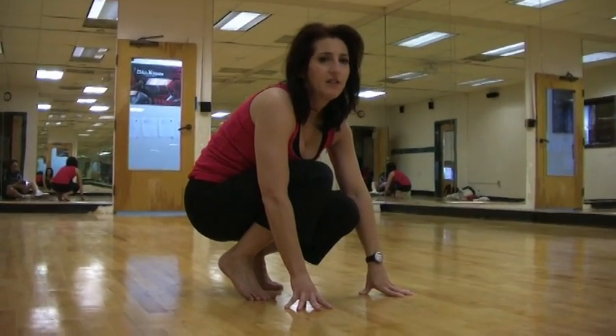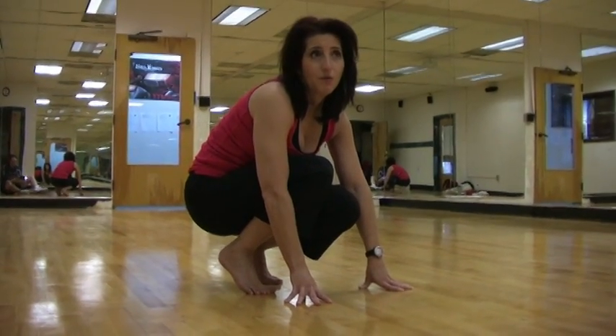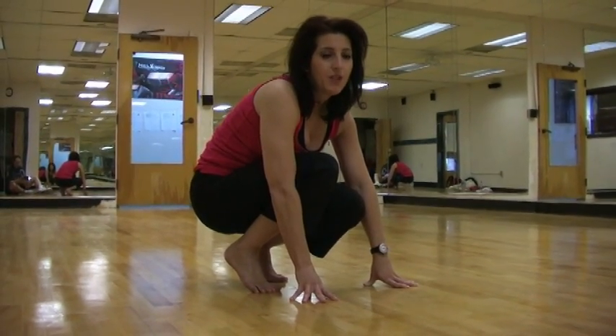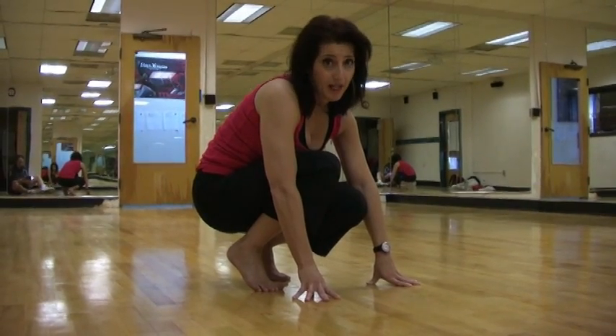And it can be modified depending on the length of time that you do this. For somebody who is new to this, you may want to do this for 20 seconds. For someone who is intermediate, you may want to do this for 30 to 40 seconds. And for somebody who is a little bit more advanced, you should do these for about a minute at a time.